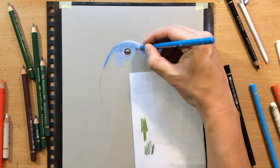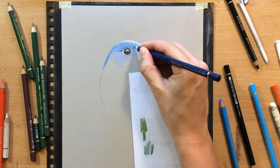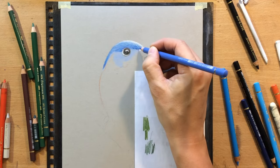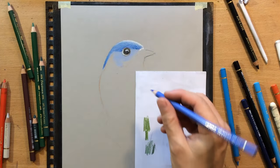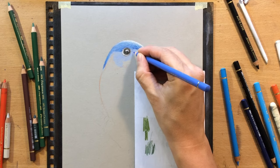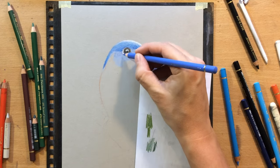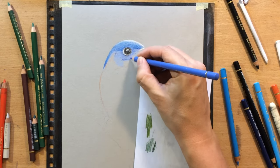I used some darker blues and even a touch of black colored pencil here and there because I need to make indications of not just the general shape of the head — this area above the eyebrow is a little darker because it's facing down. So I'm not just trying to shade the general shape of the head, but I also need to indicate the texture and appearance of those short small feathers by adding darker lines in between the lighter ones so that it looks like a bunch of small feathers.